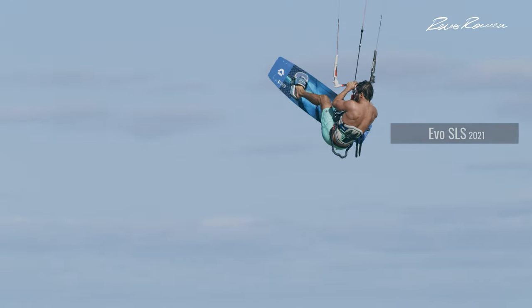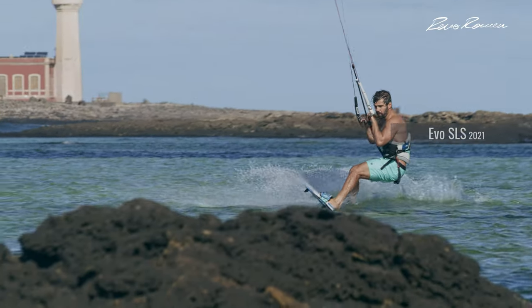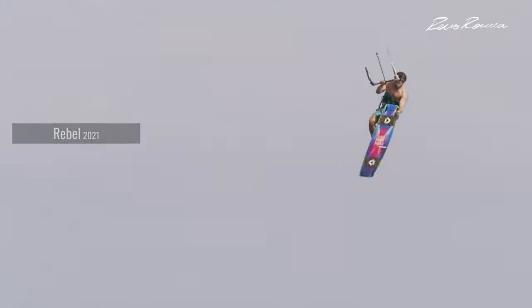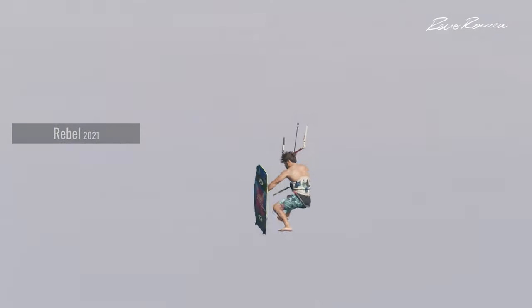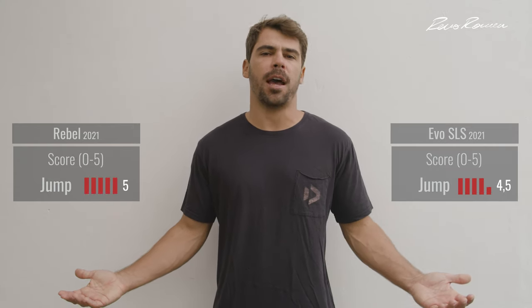Also, the biggest size of the Evil SLS is a 12 and the Rebel goes up to a 15. So for example in 18 knots I ride the Rebel 14, and I'm going to jump higher and longer than on the Evil SLS 12 just because of the size too. So if you're someone looking for really high jumps and more time in the air to do an extra spin or have more time to put the board back on your feet, the Rebel is the right choice. That's why in the jumping category I'm giving the Rebel a 5 and the Evil SLS a 4.5.